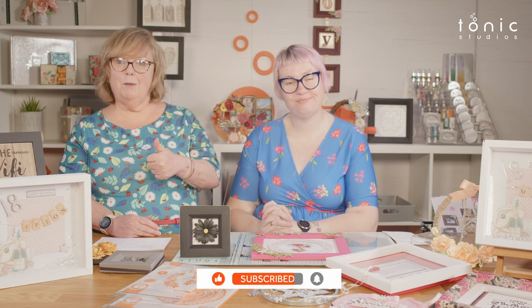Thank you for joining us today. If you've liked this video give us a thumbs up, hit the subscribe button if you'd like to see more, and share us with your friends. If you have crafty friends who don't know about us, bring them into the Tonic community — the more members in the Tonic family, the better. We'll see you all again very soon. Happy crafting!